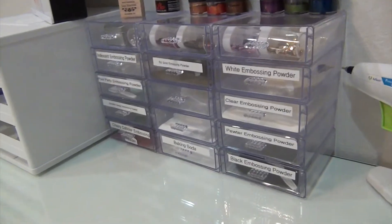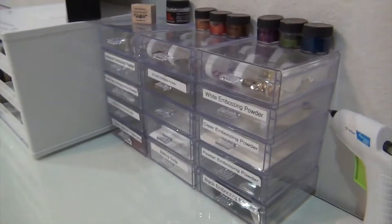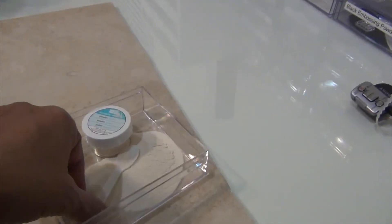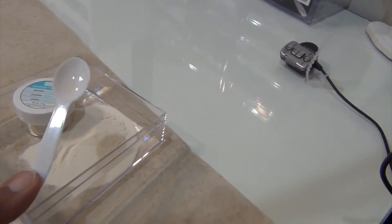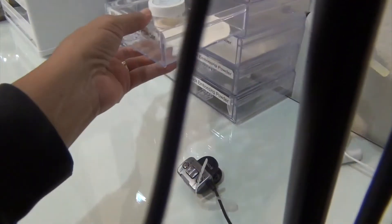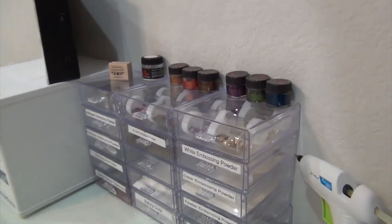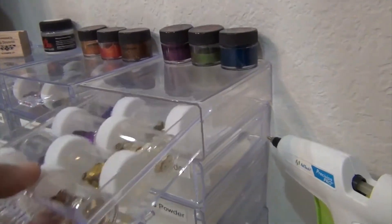I used to have my embossing powders in other containers — if you look at some old tutorials of mine you may see them. Those took regular size plastic spoons but these clear drawers don't, so I purchased these cute little taster spoons from Amazon. I saw people using these tiny spoons and wondered where they got them — I just got them this week.